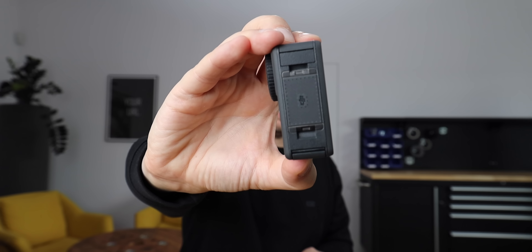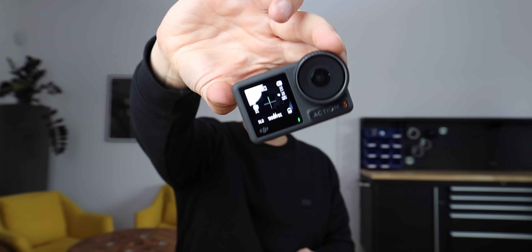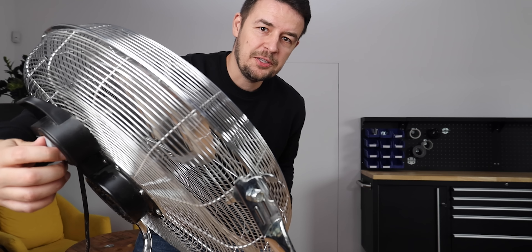Believe it or not, this is a microphone — a windproof microphone. The camera has two more microphones in the front, and it should improve sound quality in windy conditions. This is me talking to the Action 3 with the windproof microphone at the bottom. And this is me talking to the GoPro with no windproof microphone at the bottom.